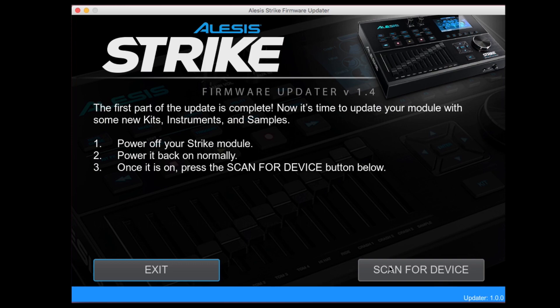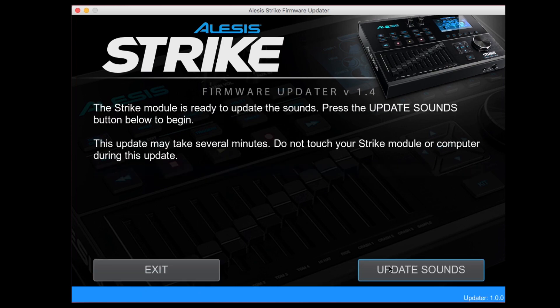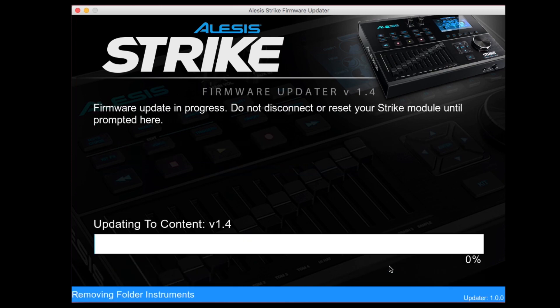When prompted by the updater, power off the Strike module. Power on the module normally without holding any additional buttons. When the module is powered on, click scan for device and the updater will prepare the module. When the updater indicates that the module is ready, click update sounds.